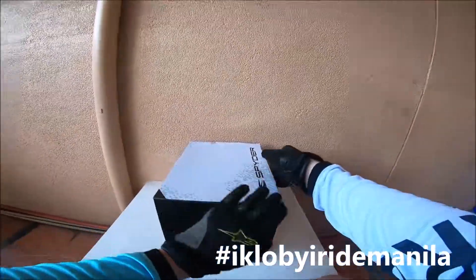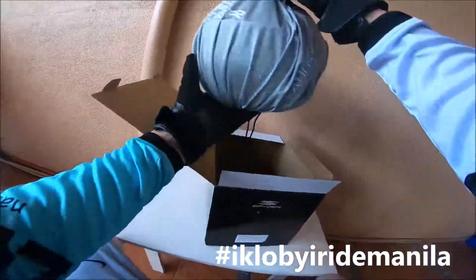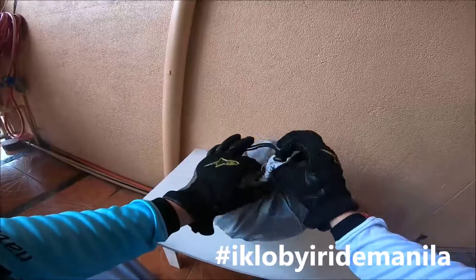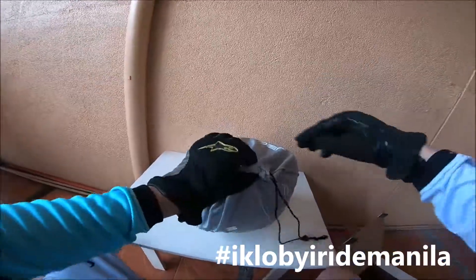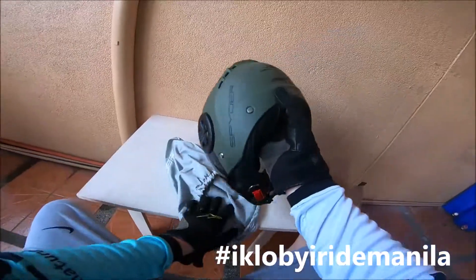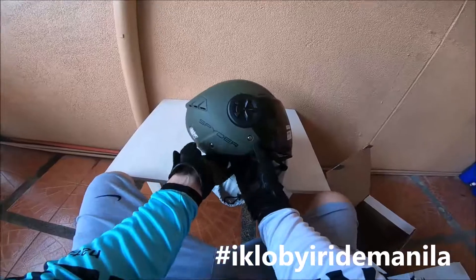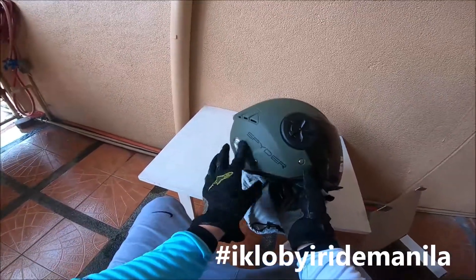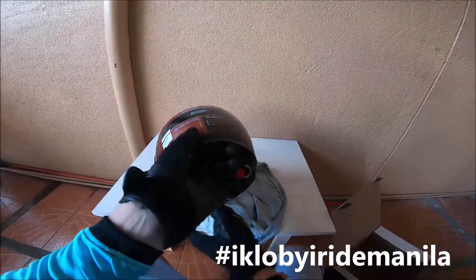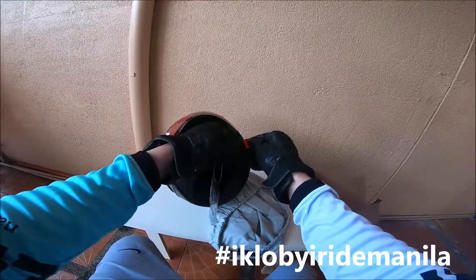This is the Reboot 2 in army green. I like the army green, it's a pretty nice color, it's not too flashy. This one is the large size Reboot. The SRP is 2195 pesos — this one is 2200 pesos — and it has this clip-on.